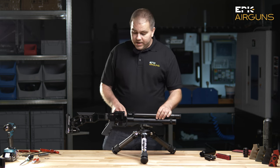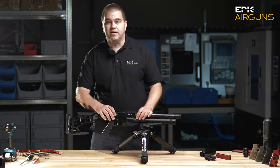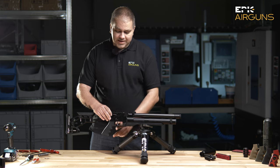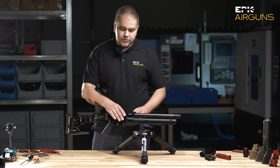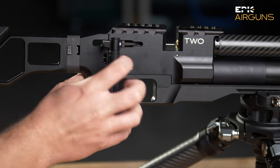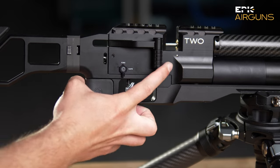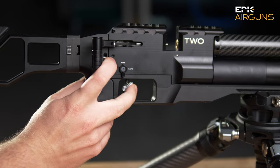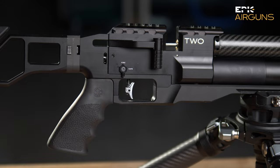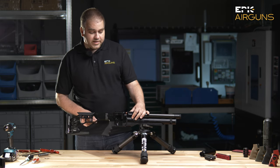We also have an ambidextrous side cocking lever which you can easily move to the other side of the airgun — for left-handed shooters, or whoever prefers the cocking handle on a specific side. Someone likes it on the right, someone likes it on the other side, so you are free to change it to your liking.